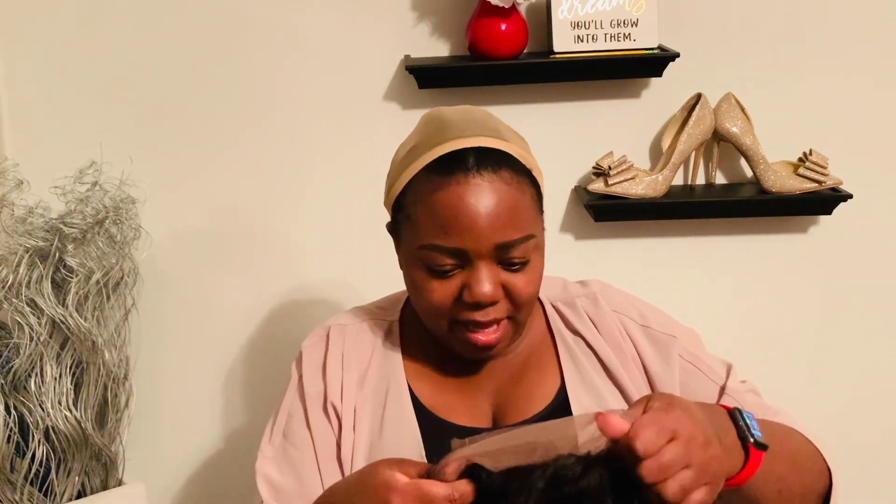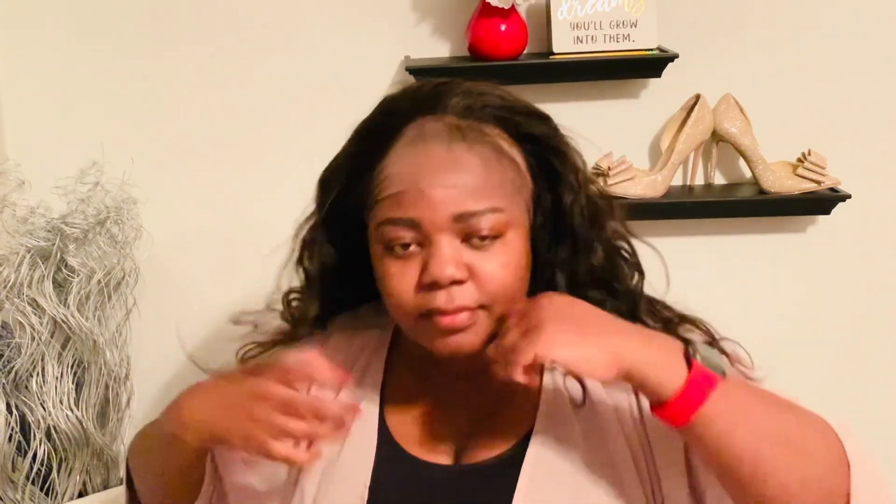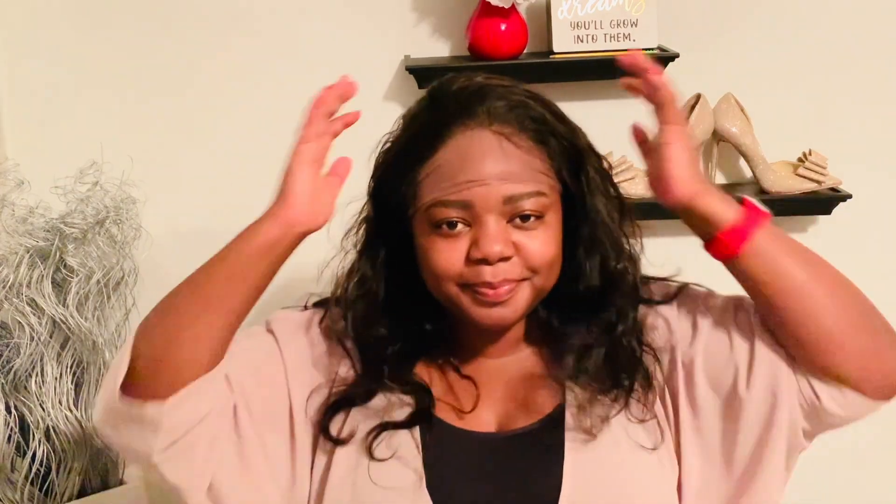I'm nervous! Let's try on the wig. Okay, I'm liking it! This is a 360 wig, which is another reason I like it — it's already tight around my head, so it doesn't need a lot of adjustments to stay in place. Now I just have to cut it. It's already pre-plucked, which is great because I don't know how to do that.